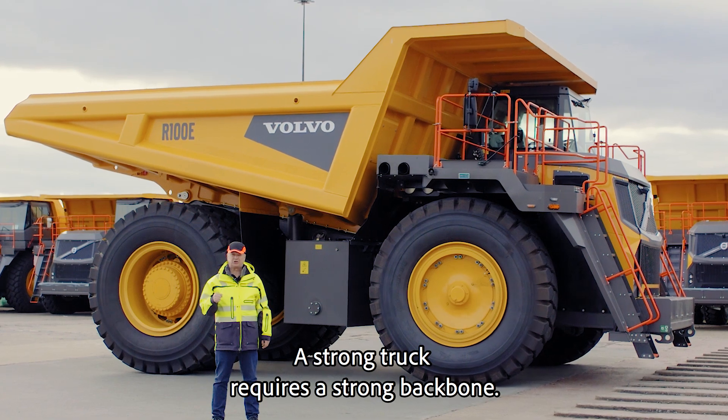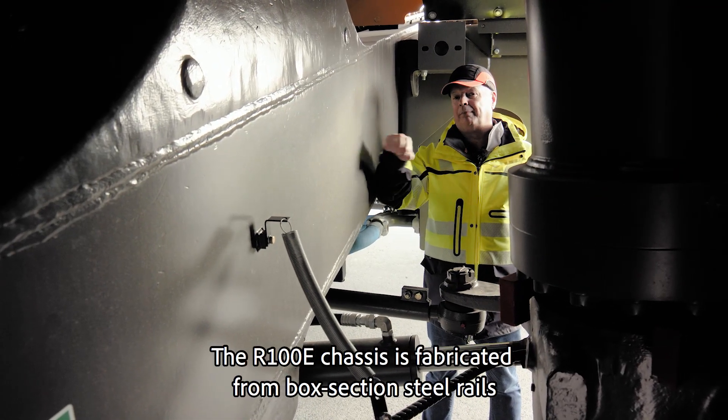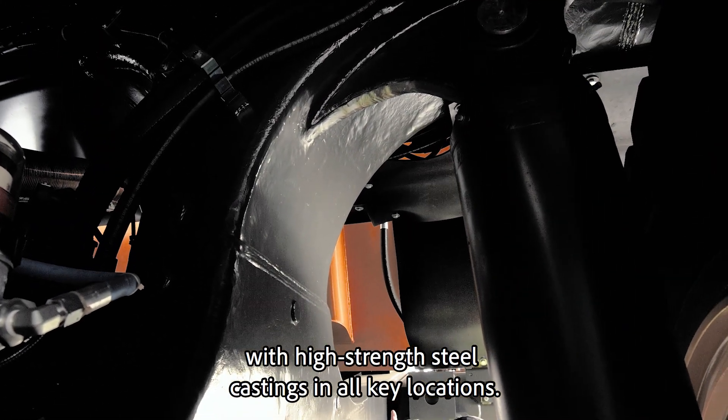A strong truck requires a strong backbone. The R100E chassis is fabricated from box section steel rails with high-strength steel castings in all key locations.